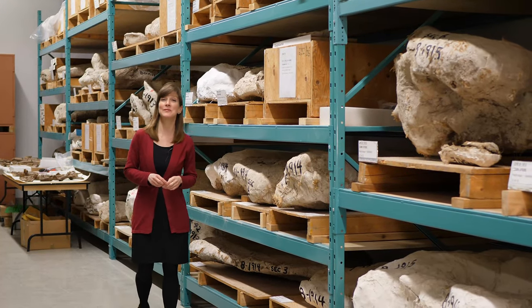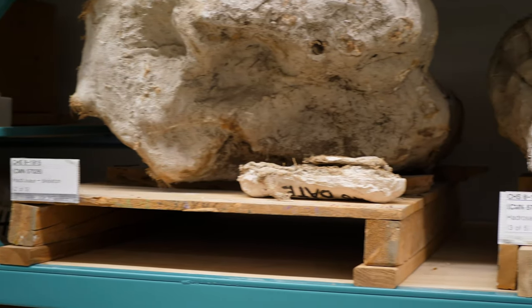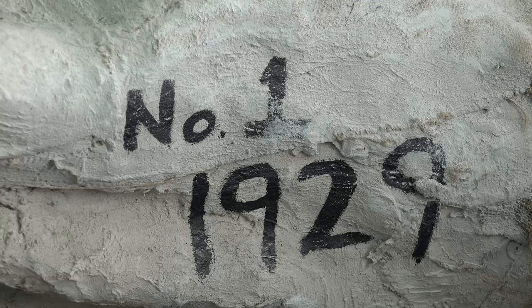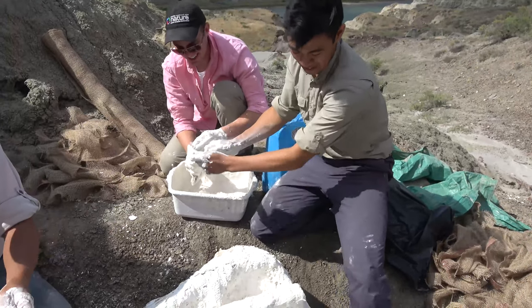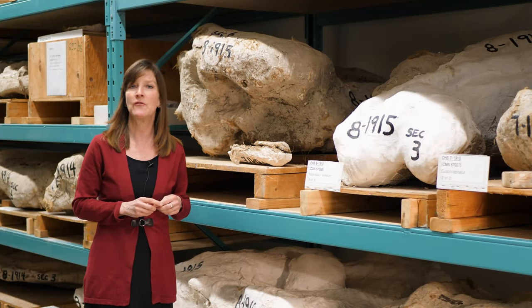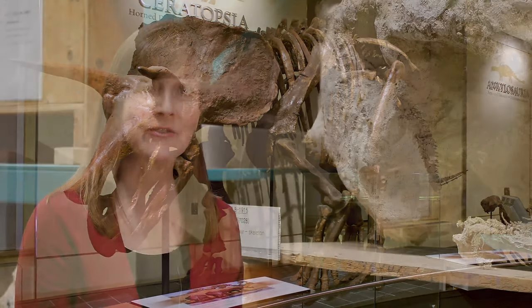Hi, I'm Laura with the Canadian Museum of Nature, and I'm here in the museum's fossil collections. On these shelves are many plaster field jackets protecting dinosaur bones that were collected decades ago, even a century ago. So how does a fossil encased in plaster go from this to a finished and proudly displayed exhibit in a museum? Opening up one of these plaster field jackets and extracting and preparing the fossil takes a lot of time, commitment, and delicate work, but the payoff is worth it.